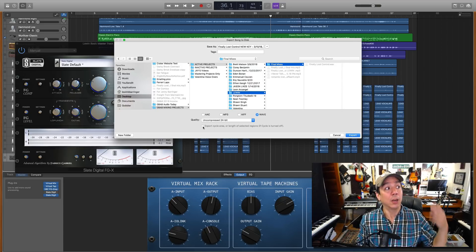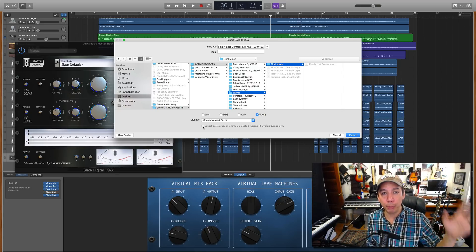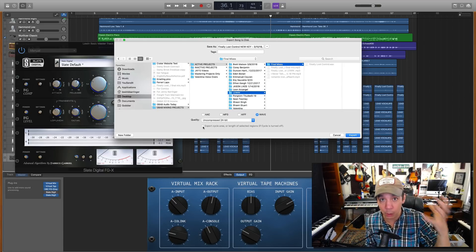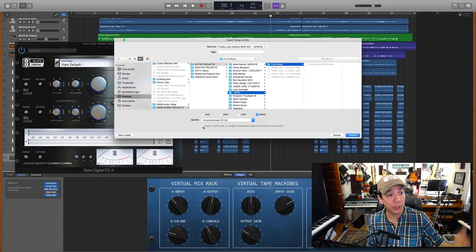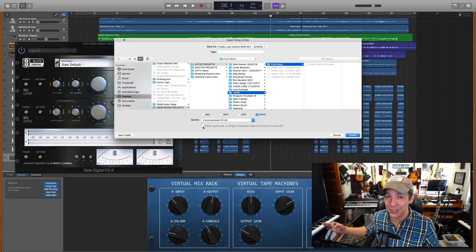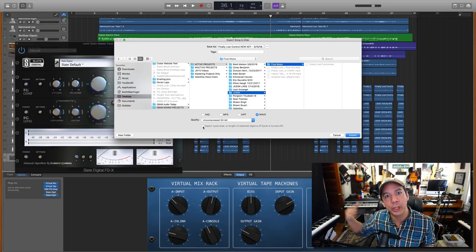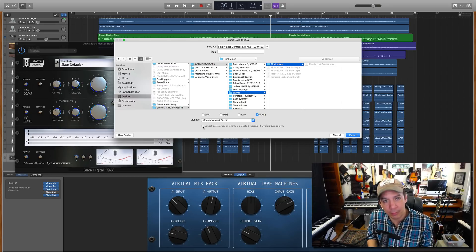Of course, it does help to have multiple monitors, multiple sources, headphones. If you have low-end-heavy headphones, use those. You have stereo headphones — also use those. Earbuds — also use those. If you can go through as many different ways to hear this song before you try to sell it, do that. That's obviously a very common piece of advice.